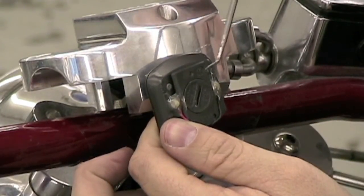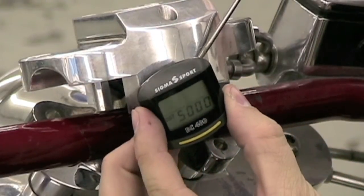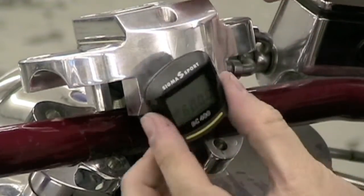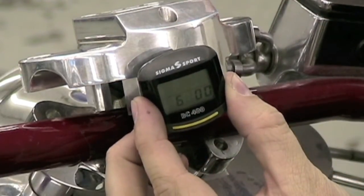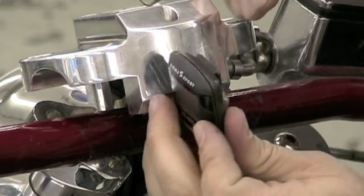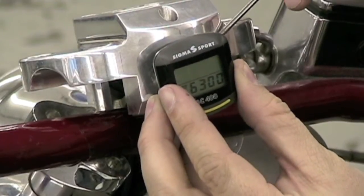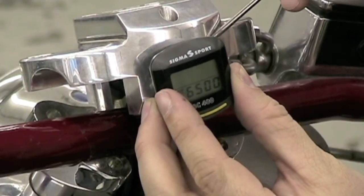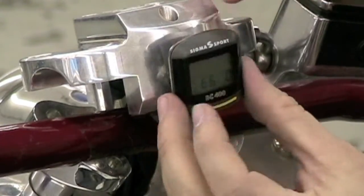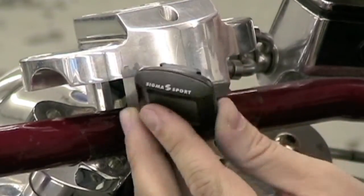In this demonstration, the actual mileage on the vehicle is 6,632 miles. To move to the 100 mile position, press the set button once. The cursor will blink in the 100 mile position. Press the size button until the desired number appears in the 100th position. Once that number is reached, press the set button again and use the size button to increment the 10 mile position to the desired number.